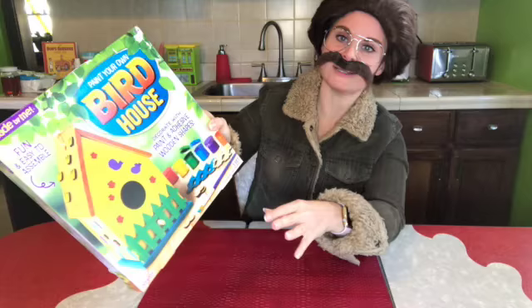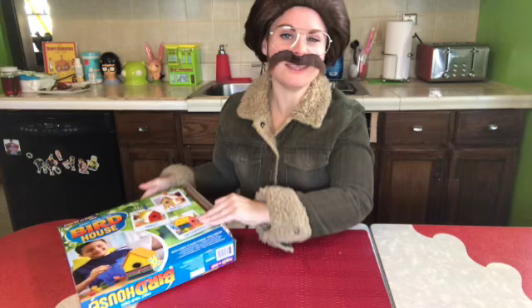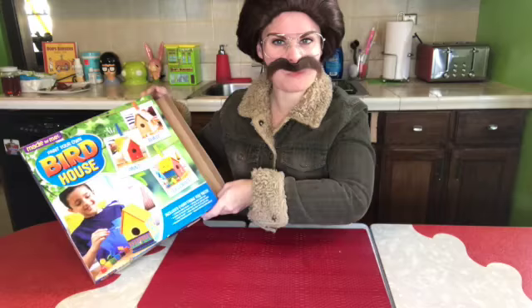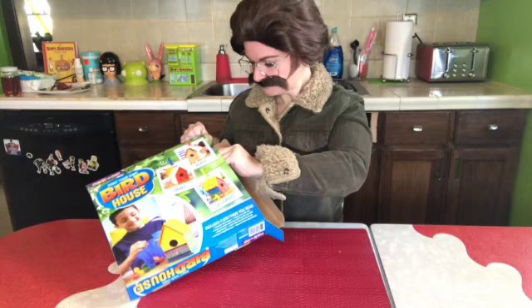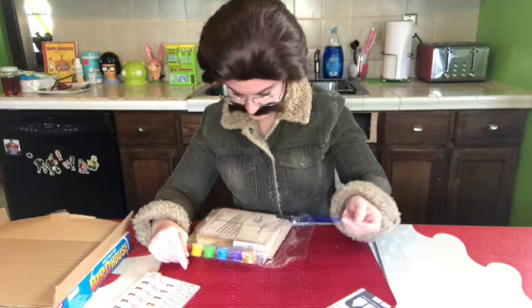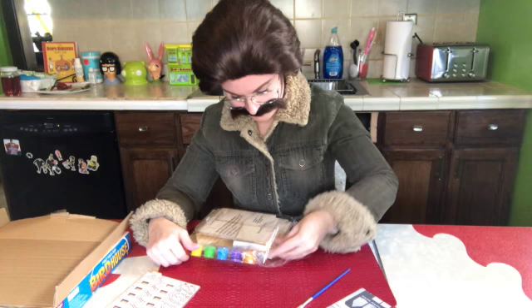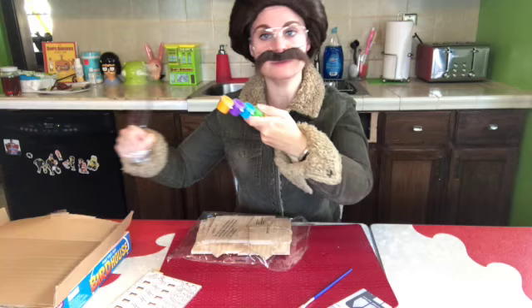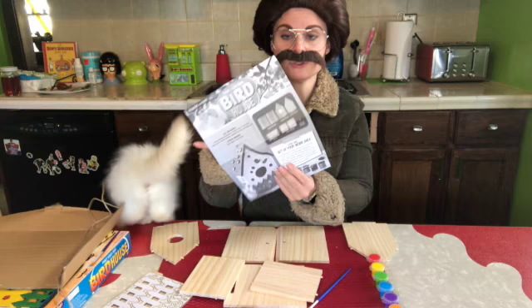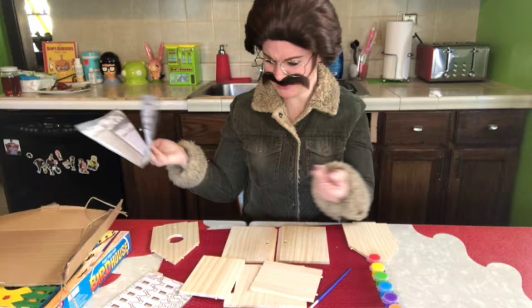Yeah, it's got everything you need. I've never done anything like this before, but you know it's me, so I'm gonna make this a real rockin' birdhouse for my birds. 'Paint Your Own Birdhouse' — not sponsored, but it could be. Let's open up the package. Oh look at these paintbrushes, you only get one tube of glue, and all the paints. The birdhouse parts are wrapped up like a package. I think I know how to do this. It comes with instructions but...